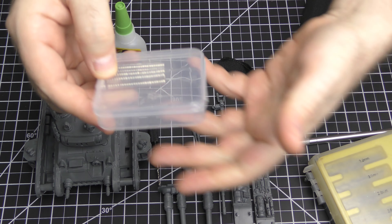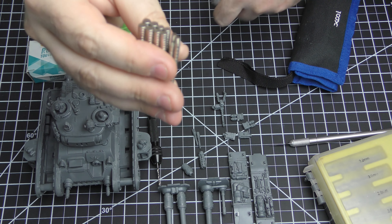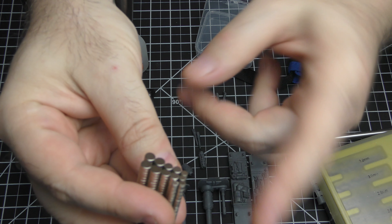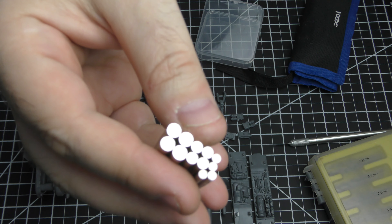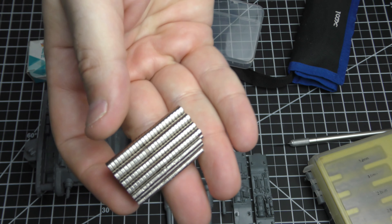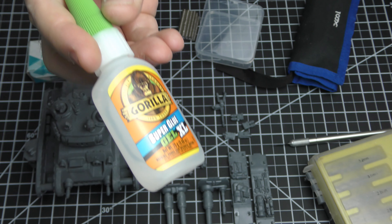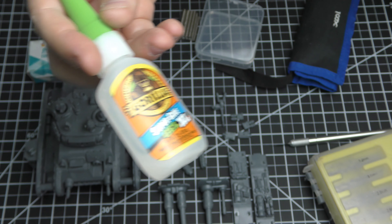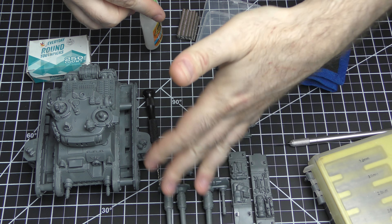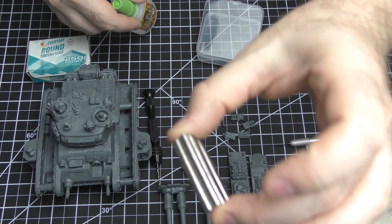On Amazon I ordered a little set — I'll put a link in the video description — and it came with all the different sizes that we are going to need. We've got five, four, and three millimeter magnets here, standard rare earth magnets. They hold amazingly well and they will be perfect for this. As for glue, you're going to need a CA glue, a super glue, cyanoacrylate glue. You're not going to be able to use the standard plastic cement that you use to assemble other stuff because it doesn't stick to metal.